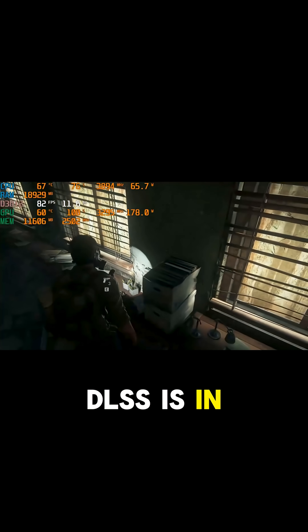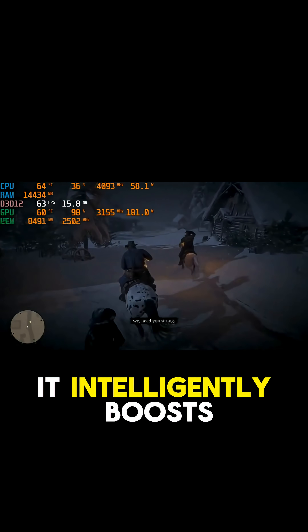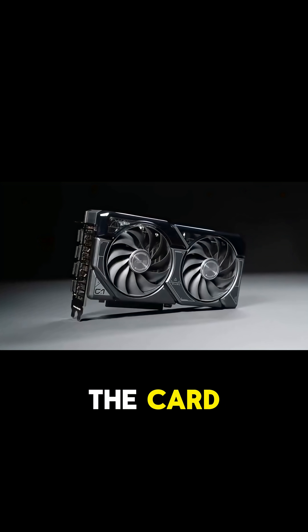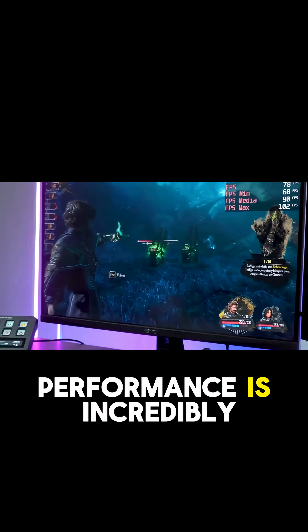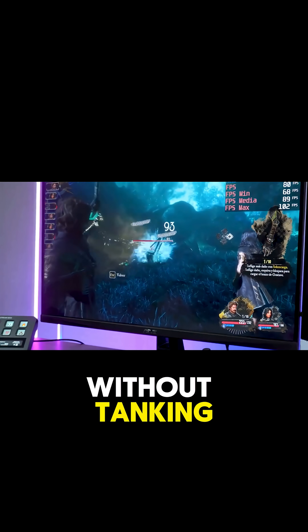DLSS is NVIDIA's AI upscaling technology, and it's a true game changer. It intelligently boosts your performance, giving you much smoother gameplay in the most demanding titles. This is where the card really shines and sets itself apart. It also means its ray tracing performance is incredibly efficient, delivering those realistic lighting effects without tanking your frame rate.